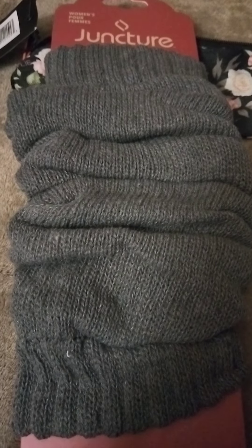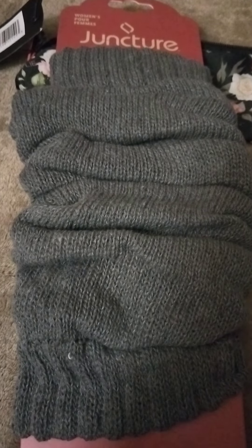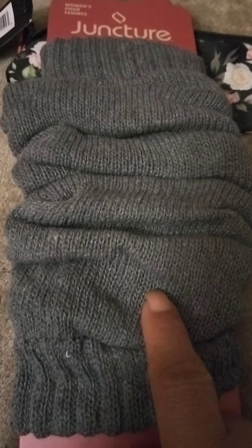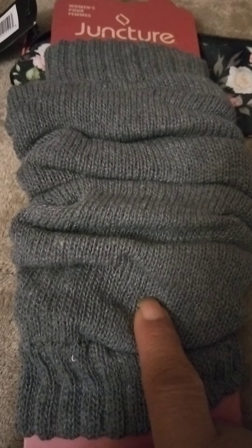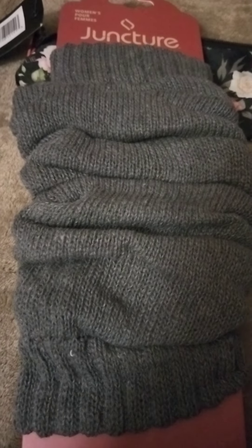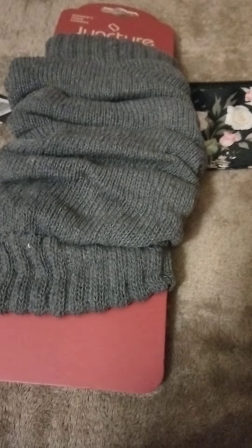If anybody watching my video within the United States of America — if you happen to find these in navy blue or black, I will reimburse you if you pick up both of those colors for me. Let's talk! If you see them, please let me know. I will truly give you back the money for doing me the favor and picking them up.